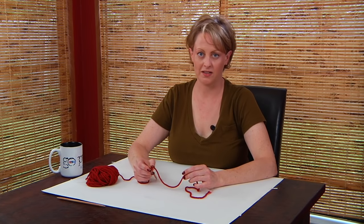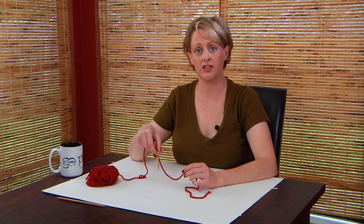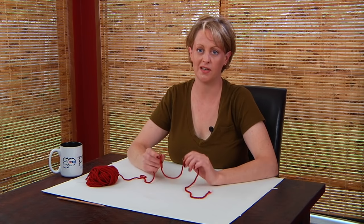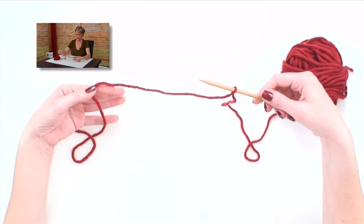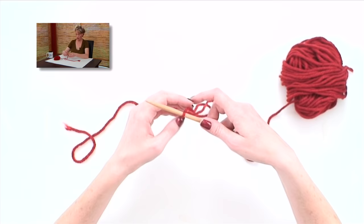Now I'm going to show you how to do the long tail cast on. There are a lot of different ways of doing this, and this is the way that I like to teach it, because it breaks it down into the fewest, easiest steps. Start with your slip knot on your needle, a couple feet down on the yarn, so you have a long tail.